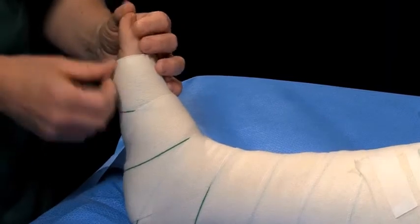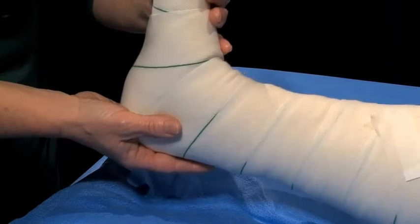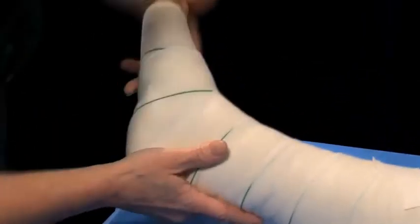Ensure that the individual has ankle and foot movement, and their toes are well perfused after bandaging. Observe for any gaps in the bandage, which may indicate poor alignment.